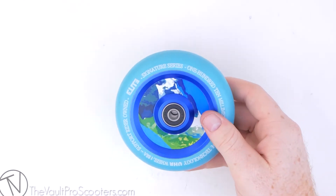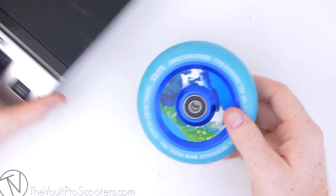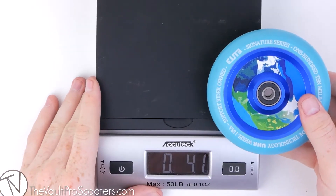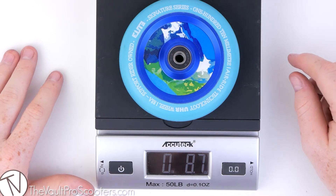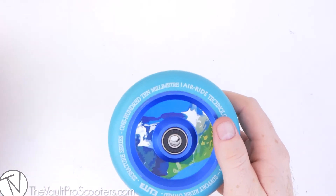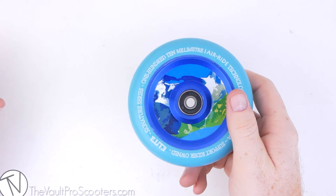Last but not least, let's go ahead and throw this guy on the scale and see how much it weighs. There you go — this wheel was 8.7 ounces. And that's been your product overview of the Elite Air Ride Aqua Wheel on thevaultproscooters.com.